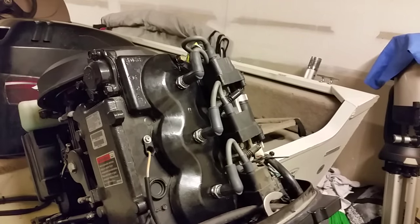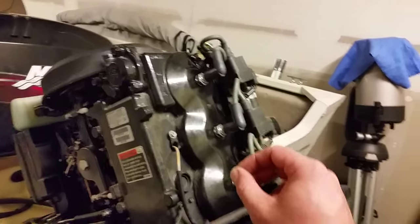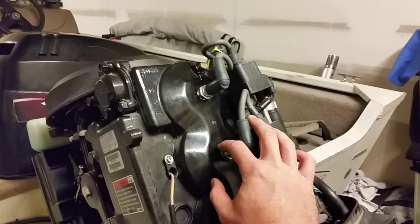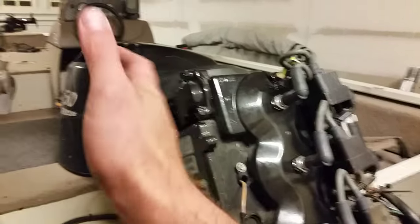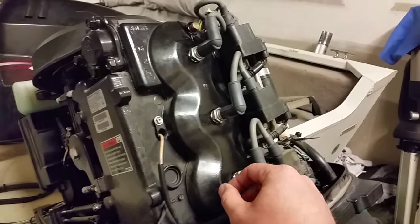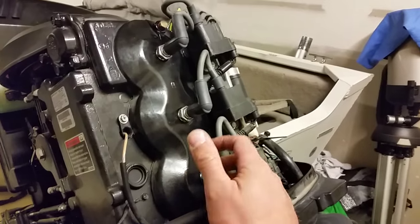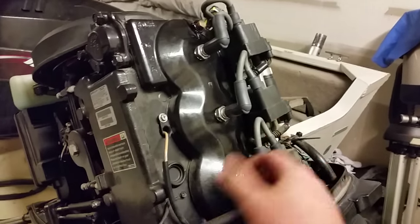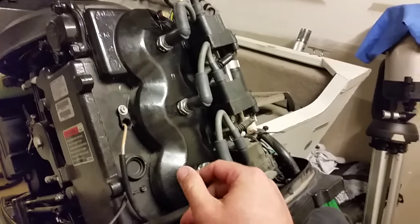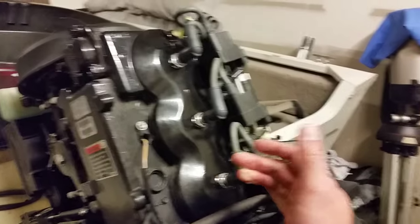It's really important to use the correct torque on certain components, like spark plugs — whether on a boat engine or your vehicle engine. Manufacturers design these components to be torqued to a specific value for a reason. You can strip threads out if you over-torque them, or cause leaking if you under-torque them.